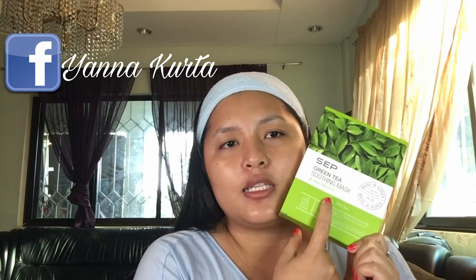I recommend this product to you — I recommend the SEP mask. I think this is one of the good face masks out there. The one I tried is the SEP Green Tea Soothing Mask. I think you can add this to your routine if you have any skincare routines.